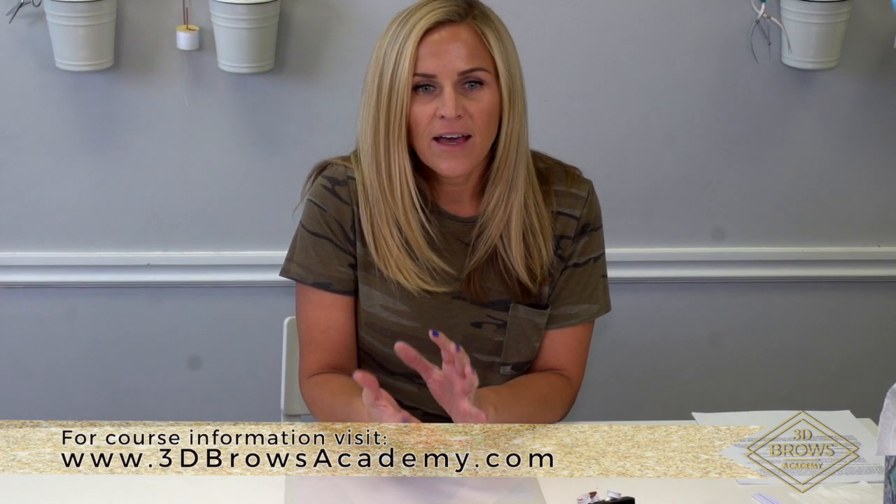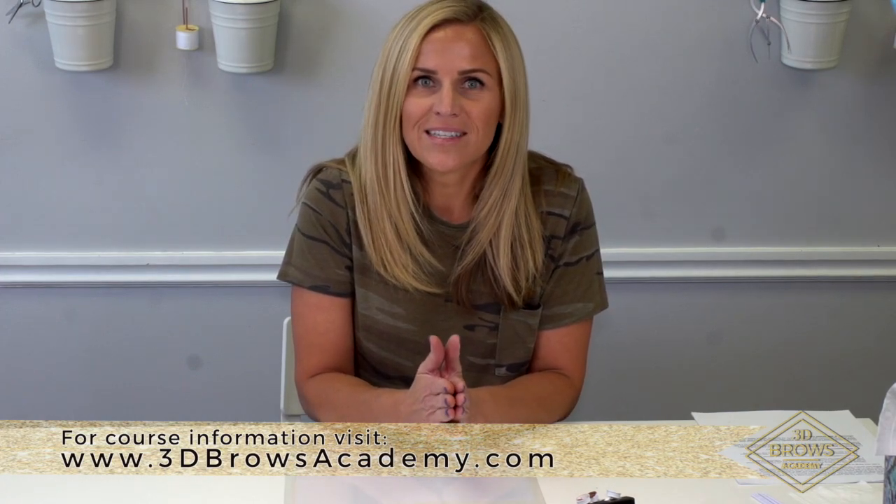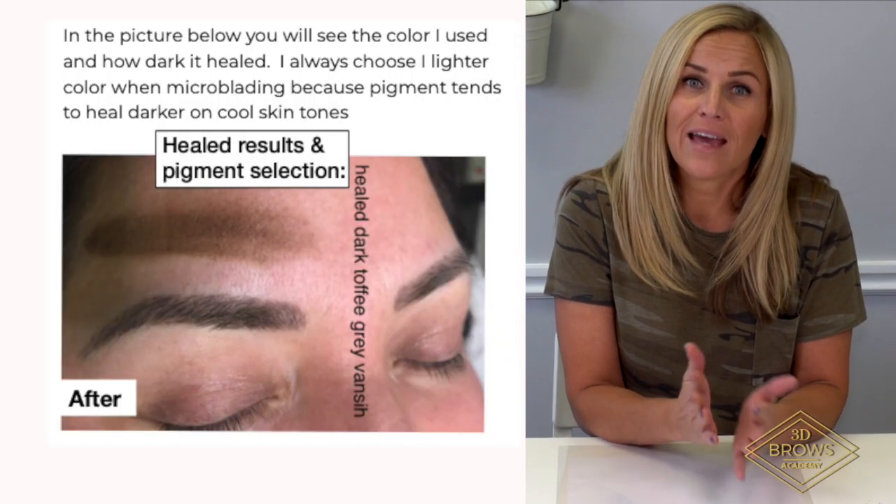When you're hair strobing a client — so when you're doing microblading — that color we're implanting is closer to the vascular system, so it tends to heal a little bit darker, a little bit more on the ashy side.